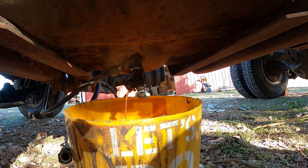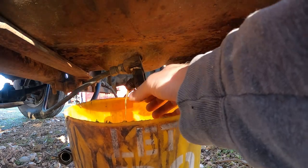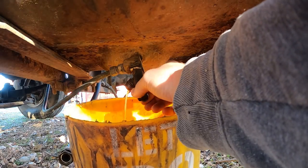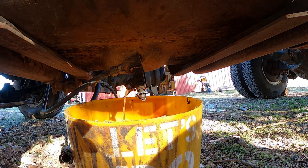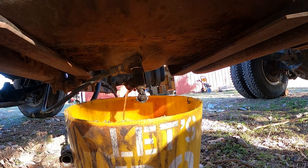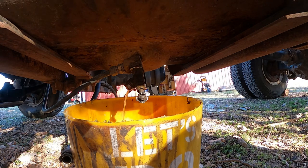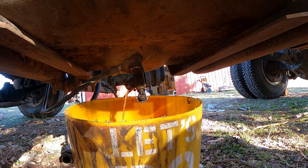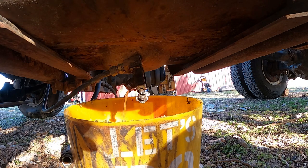Nice and fast too. There's so much junk in it. That is going to take some cleaning. Chunks. We'll let that fill up. I am glad to see that's not a bunch of water — I thought it was going to be water. It's going to take a long time and I may have to reach in there and stir with a stick. Let's see what happens.